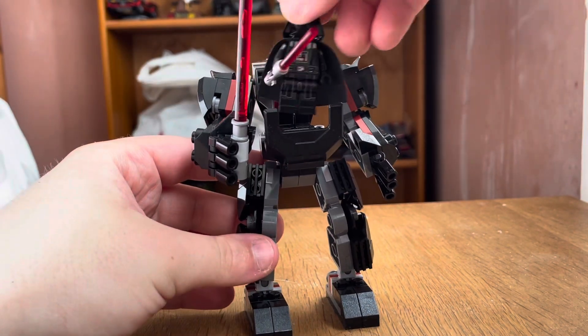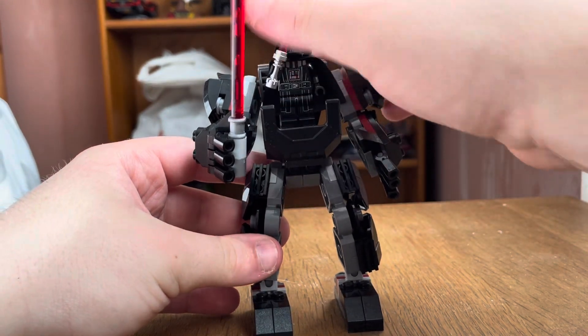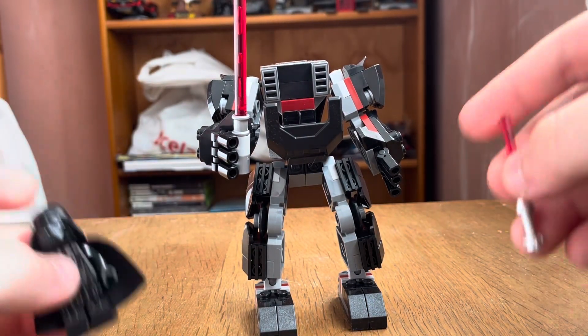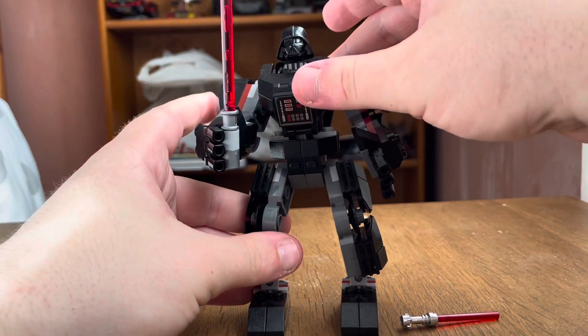Now let's open the mech up to put Darth Vader inside. You have to place him very carefully so his cape doesn't get crushed. Then close it back up — and there you go, Darth Vader is in the mech. It's actually really cool.